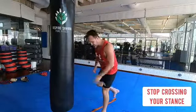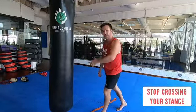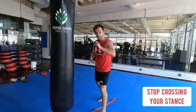Hey guys, what's up? I'm back with another training tip for you. Today it is all about stopping you crossing your stance up after you do a good technique. There's no point doing a good kick or anything and ending up in a bad position where you're going to get kicked back or taken down. We're going to fix that.